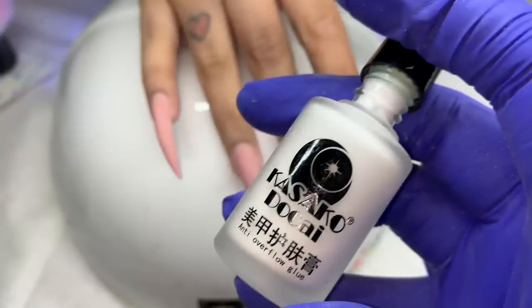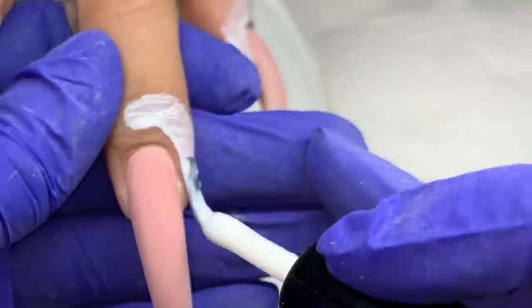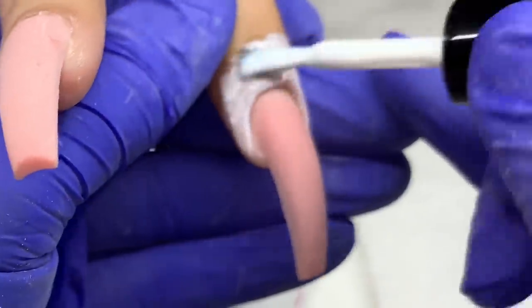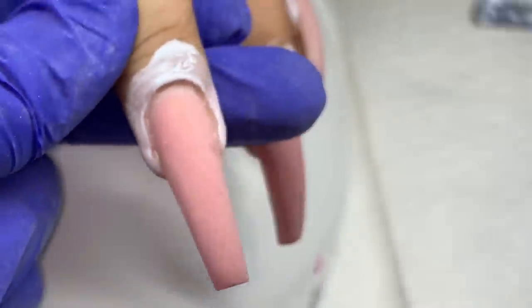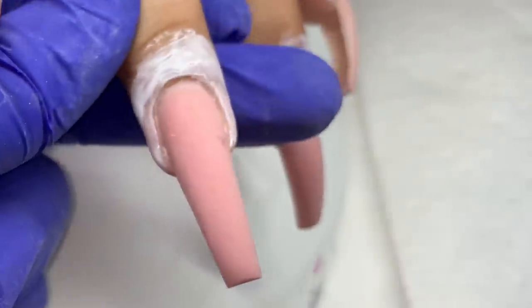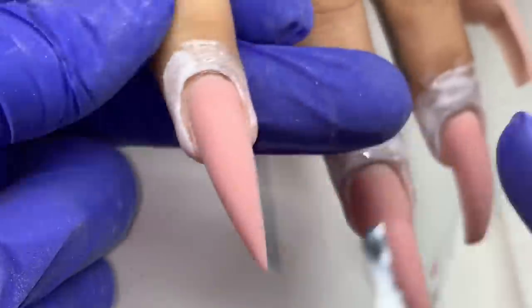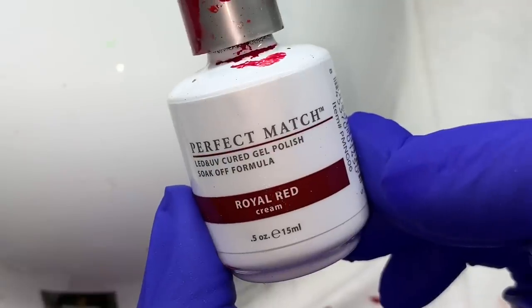After finishing the filing, I dust the nails off and I'm using liquid latex. You need to make sure your client — or yourself — doesn't have a latex allergy before using this product because it is latex. I asked my client if she was allergic and she said no. I'm applying this as close to the cuticle area as possible and also bringing it up some to protect her skin from the gel polish we're going to be using.